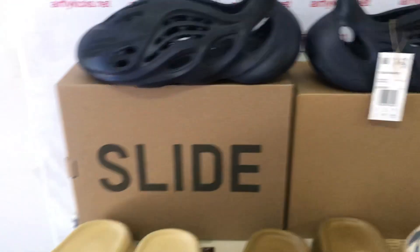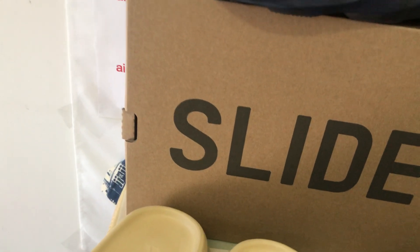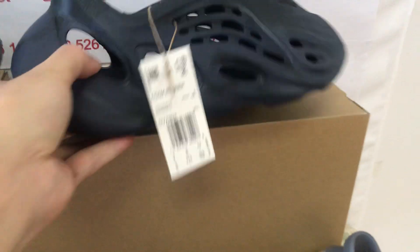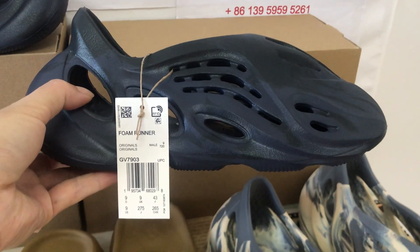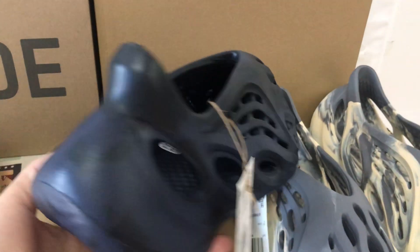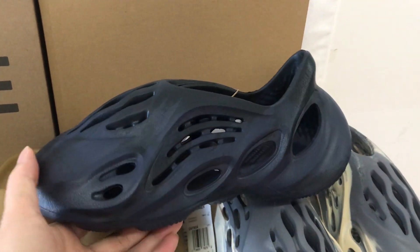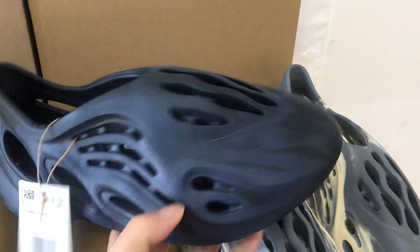And this one is the onyx color — not blue, not black color.